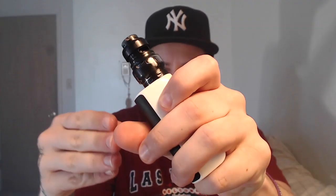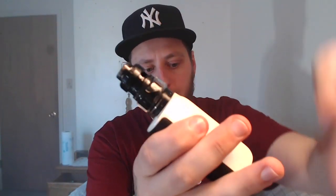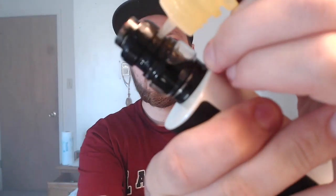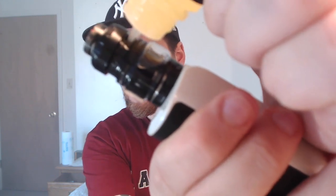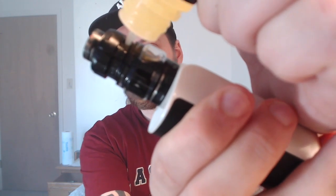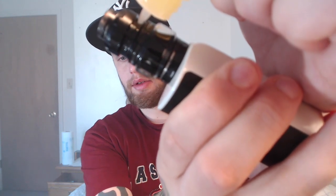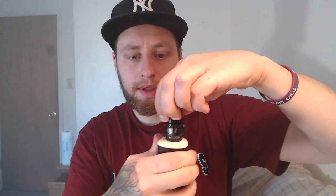You tilt it back like so and just kind of angle it in, then gently squeeze. If you are impatient, you probably shouldn't get this tank. You can see how slow that's filling up — it's going to take you some time to fill it up.